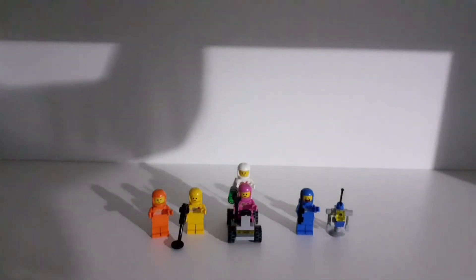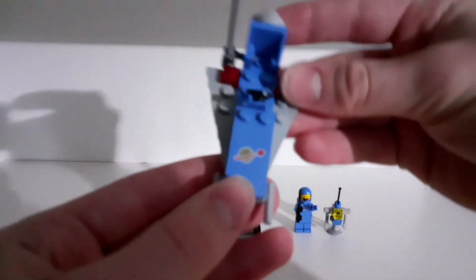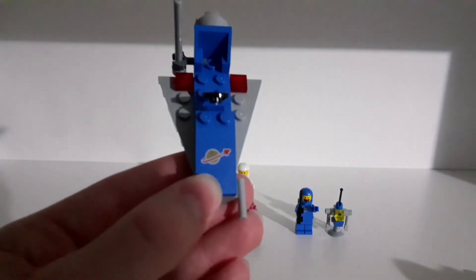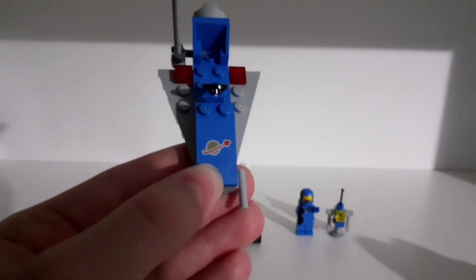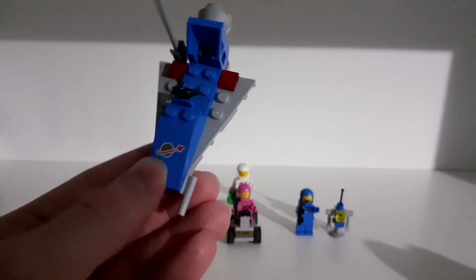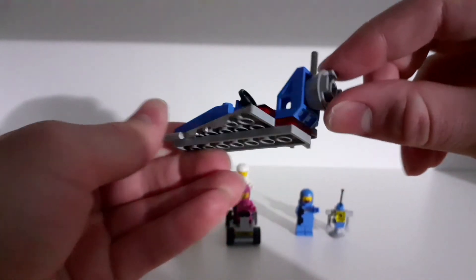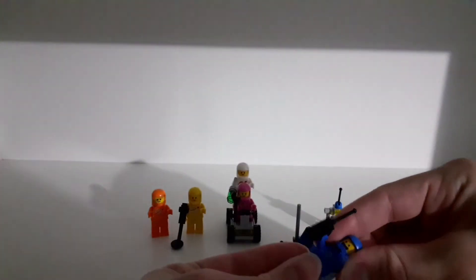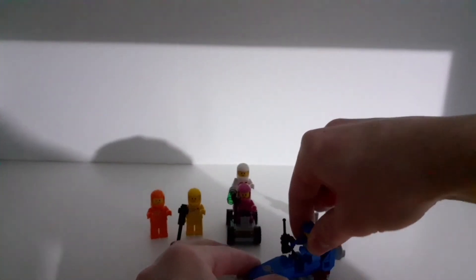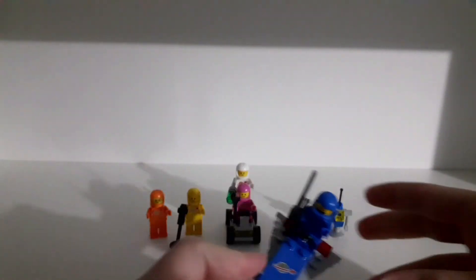The last build is the spaceship. It has a very cool printed piece — it's worth mentioning that the set doesn't come with any stickers, it comes with printed pieces. It's a small, basic spaceship but it's pretty cool. You can see Benny on it, and it fits only one minifigure.